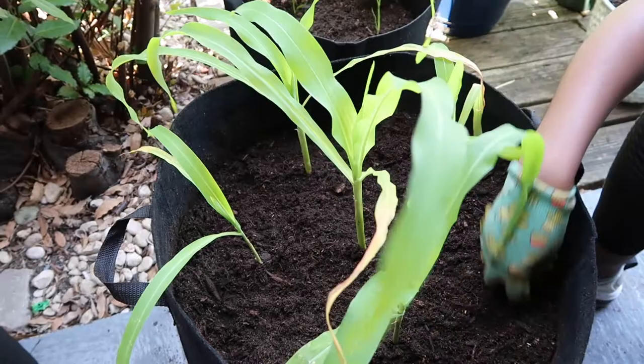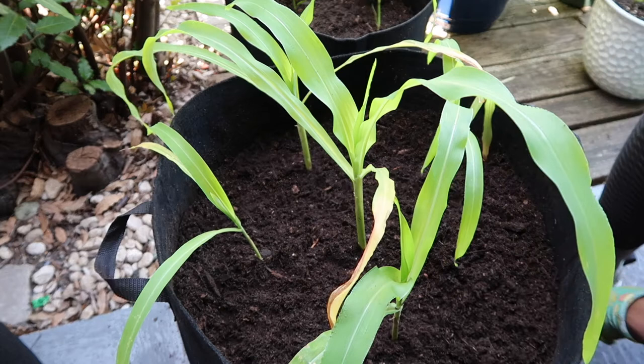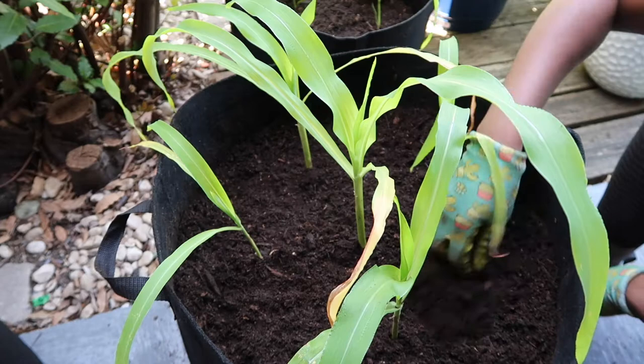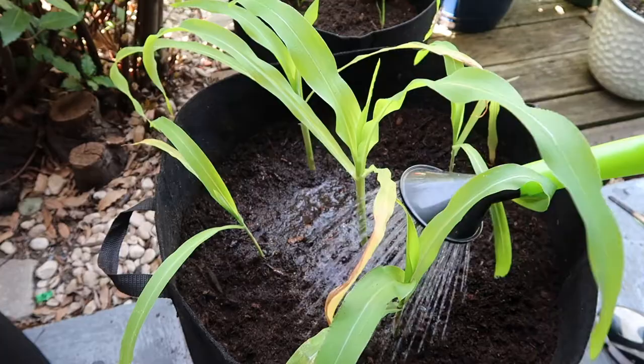They're in there nicely planted and ready to go. The last thing I'm going to do is water them in with — if you don't know by now — Alaska fish fertilizer. It's a soluble fertilizer so it will give your plant the nutrients it needs right now. This is just one tablespoon of fish fertilizer to a gallon of water. We're going to water those in.